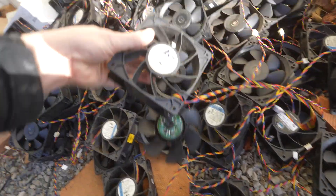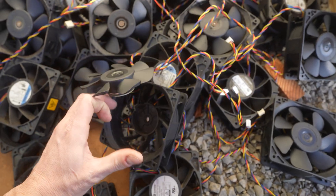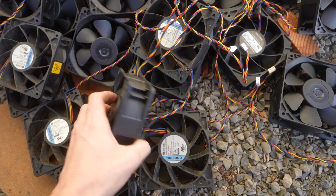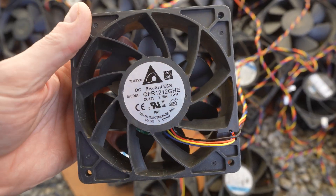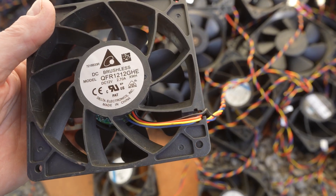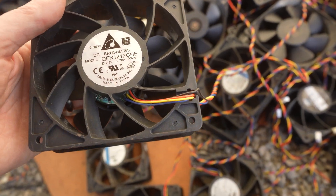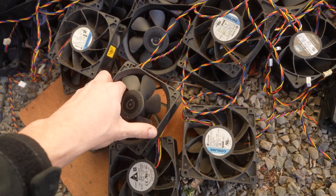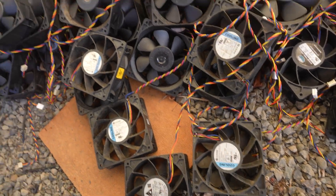So we went and tried other fans. You can see how this piece just flew off — that's what happens with some fans, they just self-destruct and basically explode. We also bought these 7,200 RPM fans to test how well they work, and actually these are very bad fans — even worse than the Cooley fans. After a couple of months they just rip apart like that. Absolute junk.